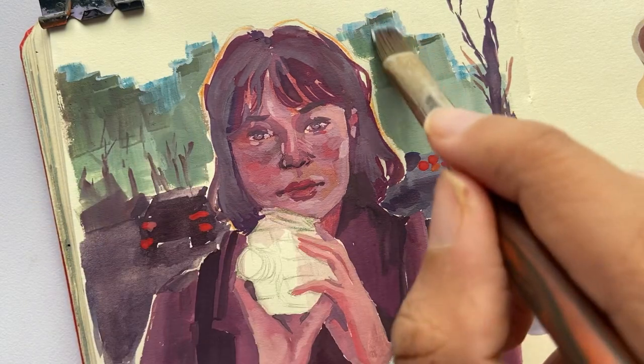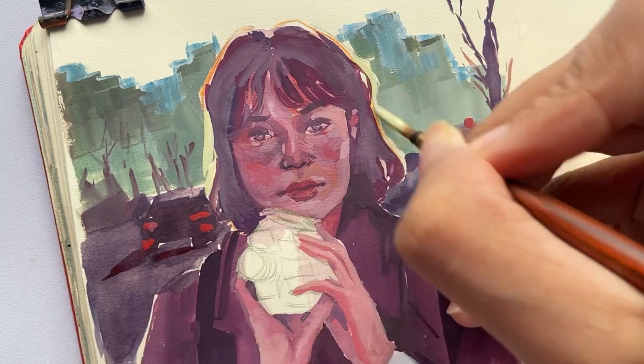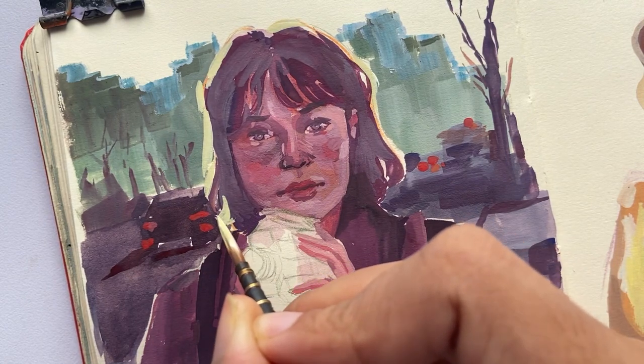For the highlights, I used lemon yellow mixed with white. I created a backlit effect on her hair with this color. Later, I also decided to add some orange accents.